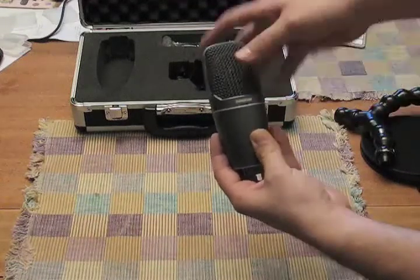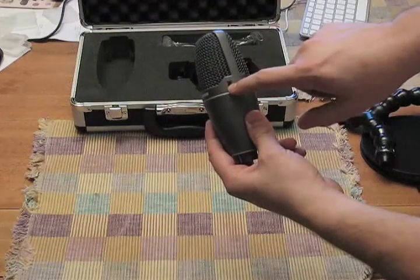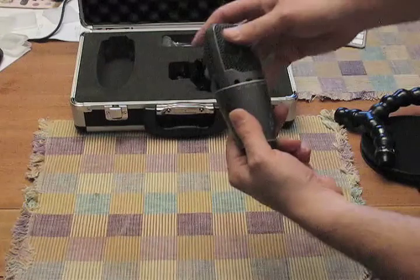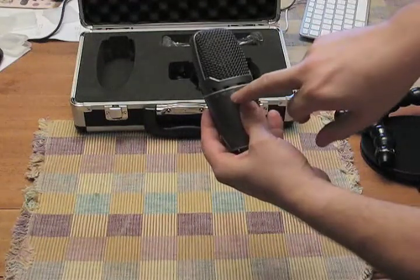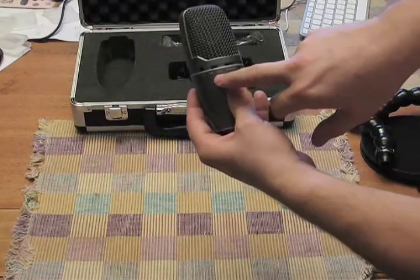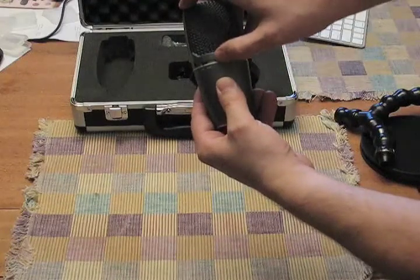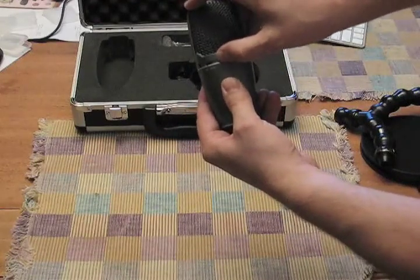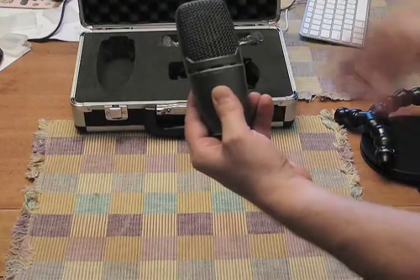Speak into this direction. As we spin it around, we have a volume control for your headphone volume, a headphone jack — that's where you'll plug in your headphones while you're recording — a pad switch, which you can switch between zero and minus 15 dB, and a monitor control, which lets you blend how loud the mic is versus how loud playback is from the computer in your headphones.